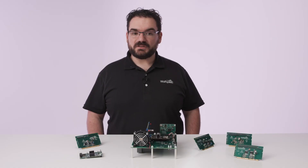To learn more, please contact your Arrow representative or go to wolfspeed.com/speedvalkit.